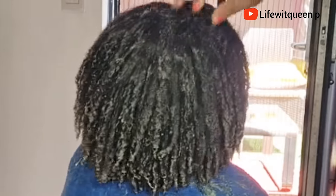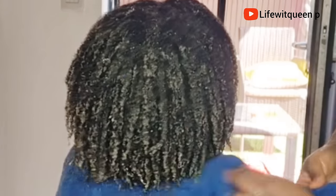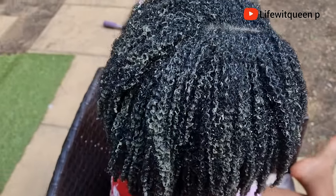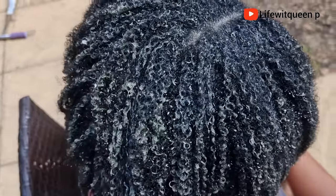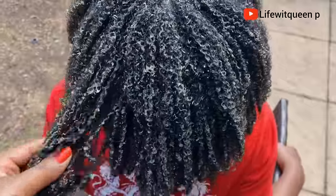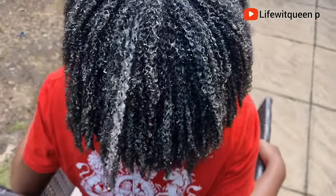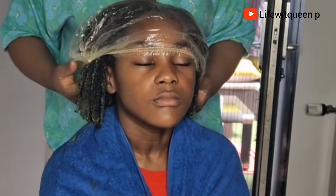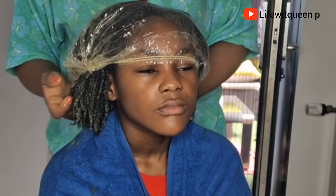This is how the hair looks once I'm done applying the okra to the entire hair. I'm going to allow it to sit for 45 minutes before washing it out. I usually wash it out with a conditioner, but you can also use just water — it all depends on preference.